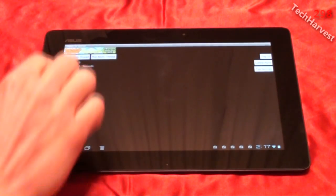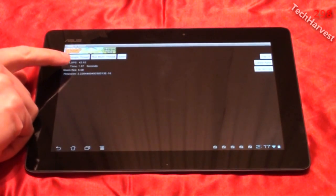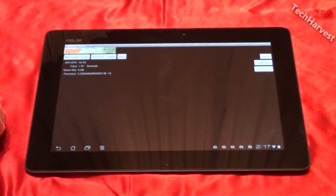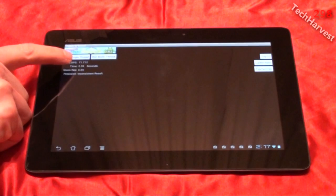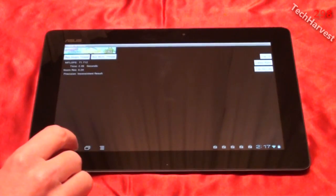So let's run the single thread test here. I got 42.62 mega flops in 1.97 seconds. Let's run the multi-thread test. In this test I got 71.712 mega flops in 2.35 seconds. So that's LINPACK on this device.